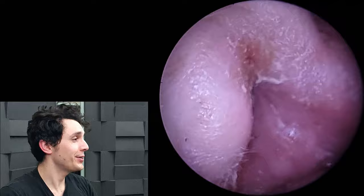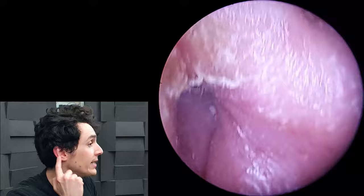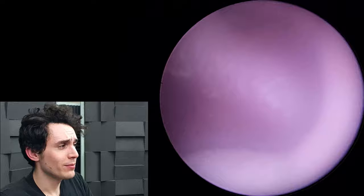We've got a very interesting case here with two problems with this ear. The first is a mild case of otitis externa — examining the outer ear, you can see it's quite red, crusty, with some cracks in the skin.